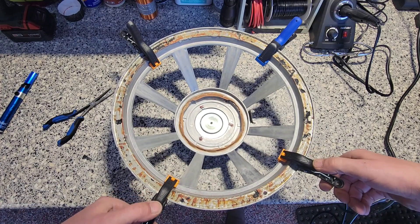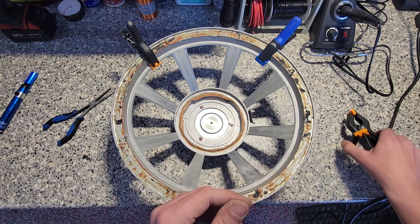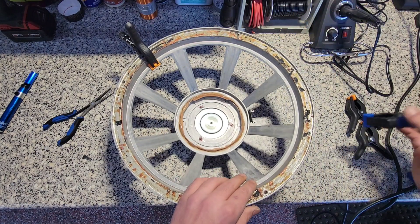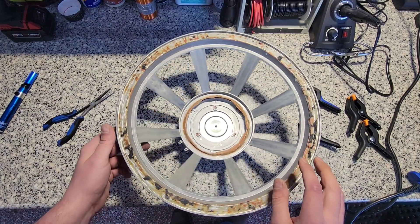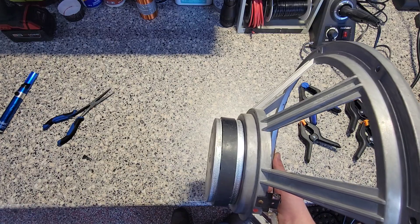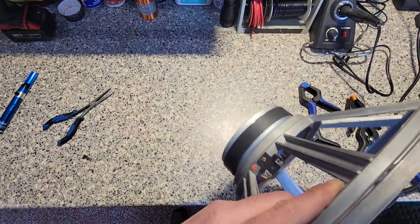With that voice coil not being repairable and having all that damage on it, there's really nothing else I can do other than order a recone kit for this guy — going to have to rebuild it. For now, I'm going to get the rest of this cleaned up and get this basket ready for the new recone kit. And then once that comes in, time to redo.